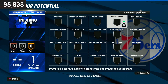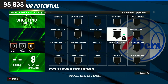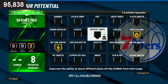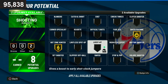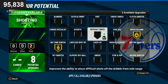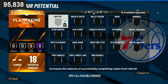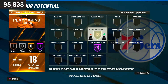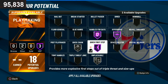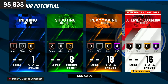You only get one finishing badge — go ahead and put posterizer on there. Posterizer is a pretty good badge. For shooting it would be green machine, and you need hot zone. You can put limitless spot-up but it doesn't really work since you'll be iso'ing. Put blinders and sniper — those are the best two shooting badges in the game. For playmaking: quick first step, handles for days, hyperdrive, and unplugable. Lower unplugable to silver and put quick chain on Hall of Fame because quick chain is a must-have badge.